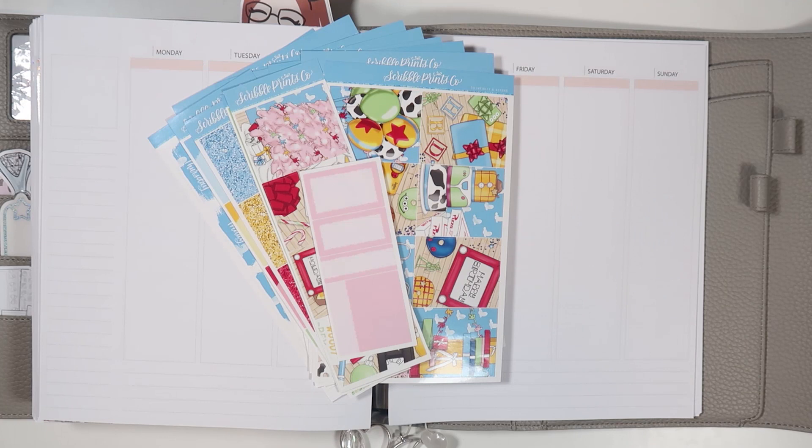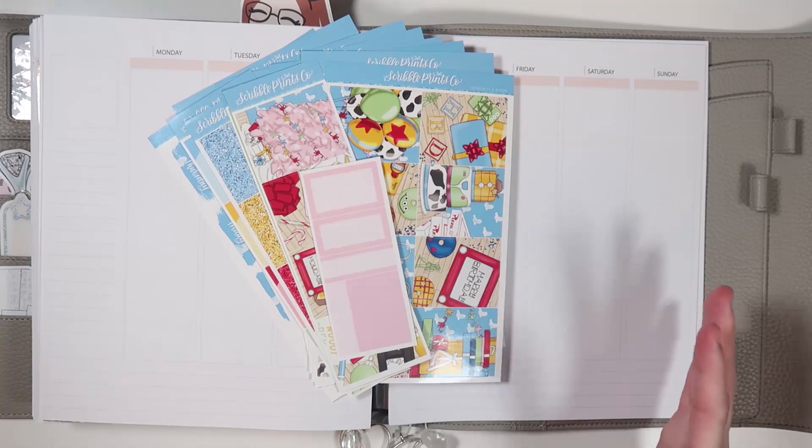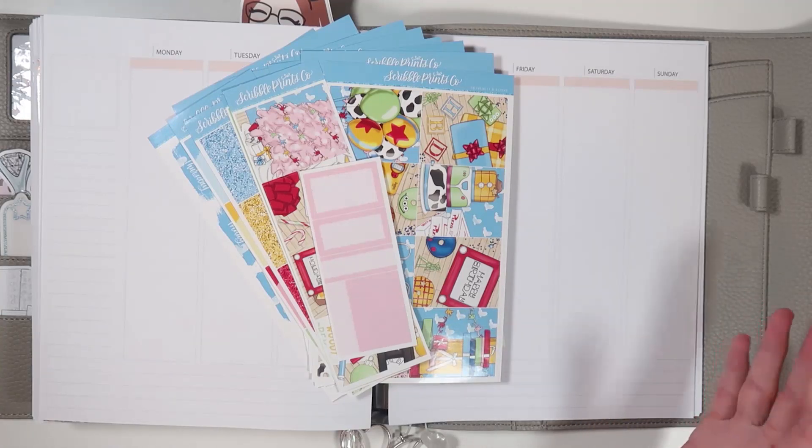I am really excited to be using this kit. I wanted to find a way to use it this year, but my Christmas lineup I did not really want to mess with too much. Somebody mentioned — I was watching someone's video and they said you can use this kit for the 25th anniversary of Toy Story.